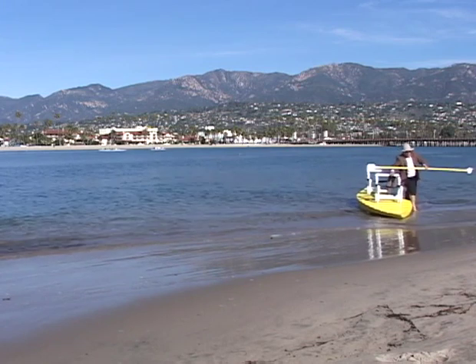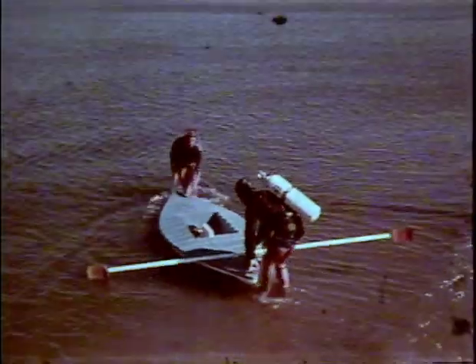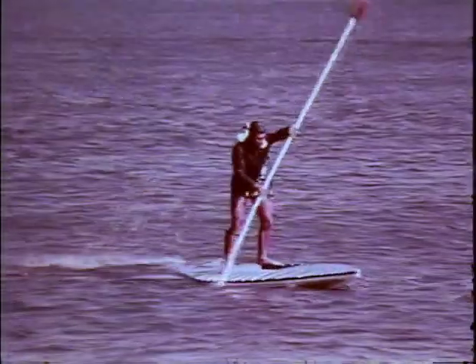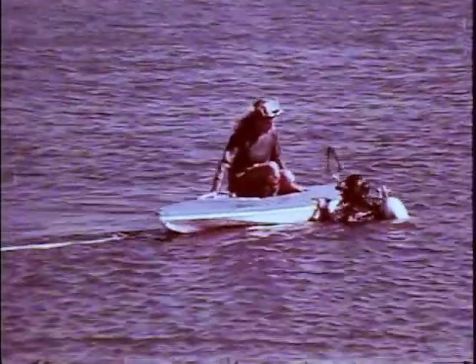This is a great way to explore nature up close. If you are a diver, your multi-banana boat is a stable platform, making it easy to dive from and climb back aboard. Use the accessory storage box to stow your gear.